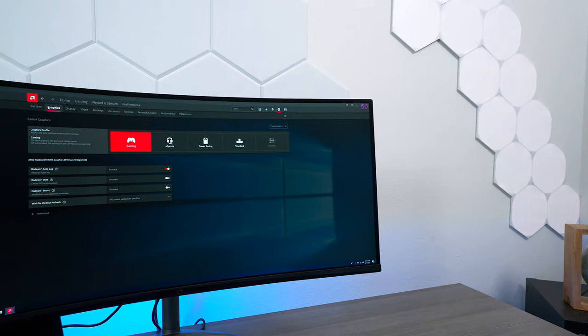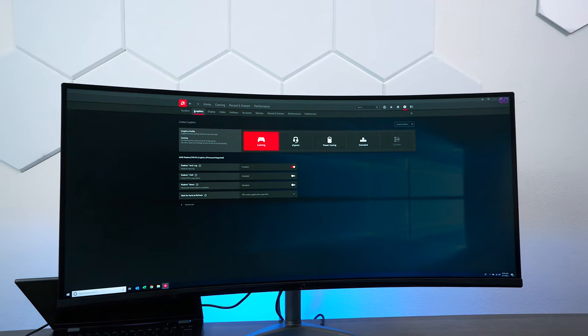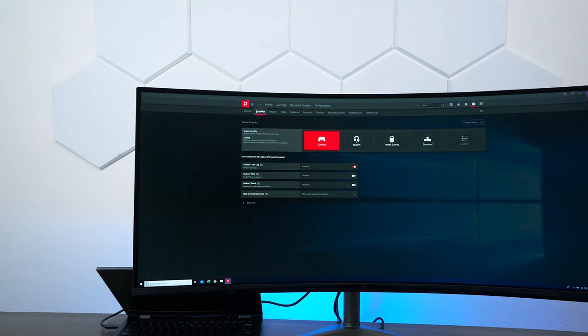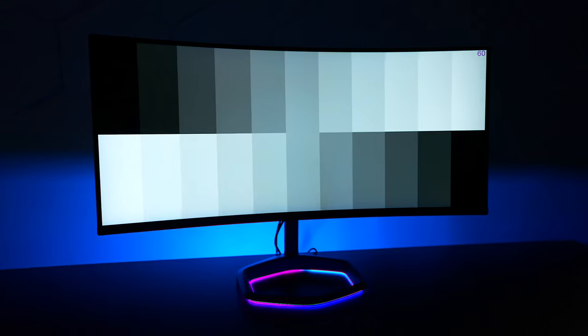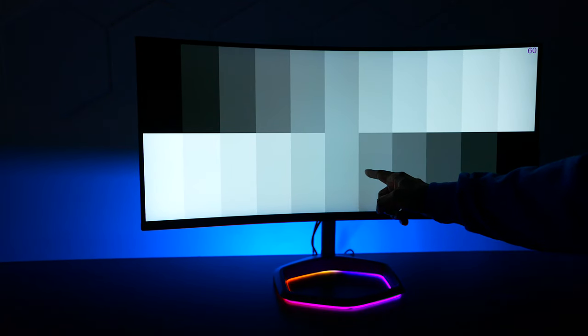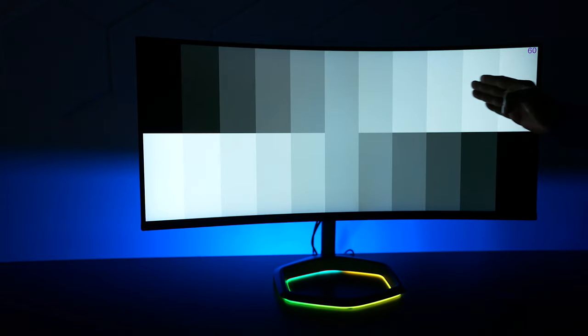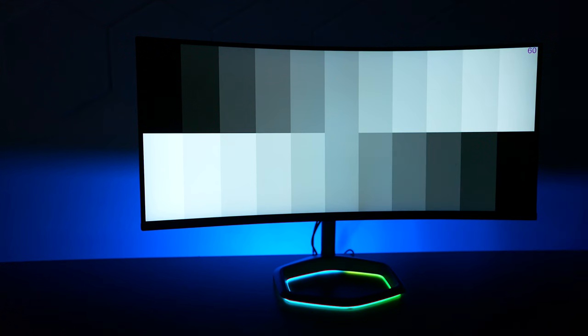This Cooler Master monitor is a WQHD monitor. It supports resolutions of 3440 by 1440. It's a Quantum Dot VA panel with a contrast ratio of 3000:1 to give you those better black levels, especially when playing games in the dark. And if you guys have been following my TV videos, look how good the black levels are on this monitor. You have your gray in the middle, and then you go darker, and then you have a lighter scale. A lot of products don't even pick up these different layers of gray scale.